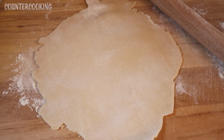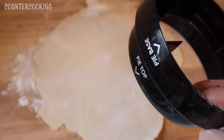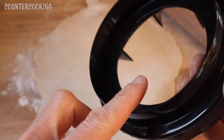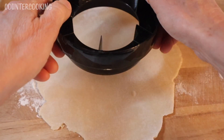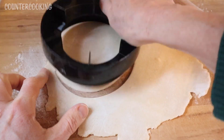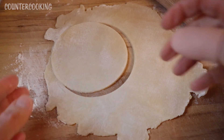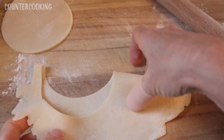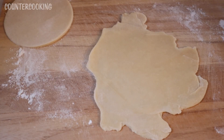I just rolled out the dough — I tried to get it as thin as I could. To cut it out I'm using this pie crust cutter from the Dash mini pie maker, and I'm going to use the smaller round from it. There is one round. I just need to re-roll it to get the other round. I'm sorry for the noise in the background — I don't know what my neighbors are doing.